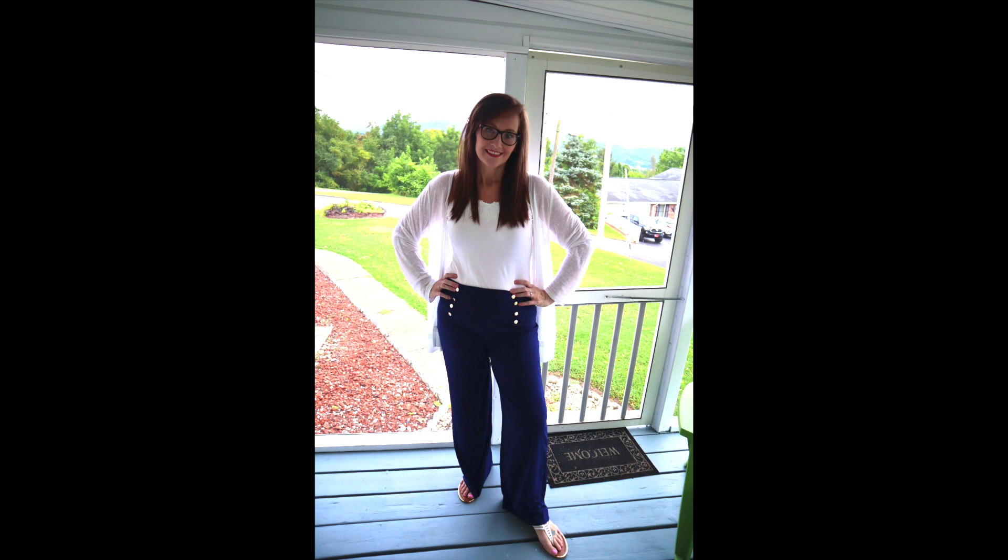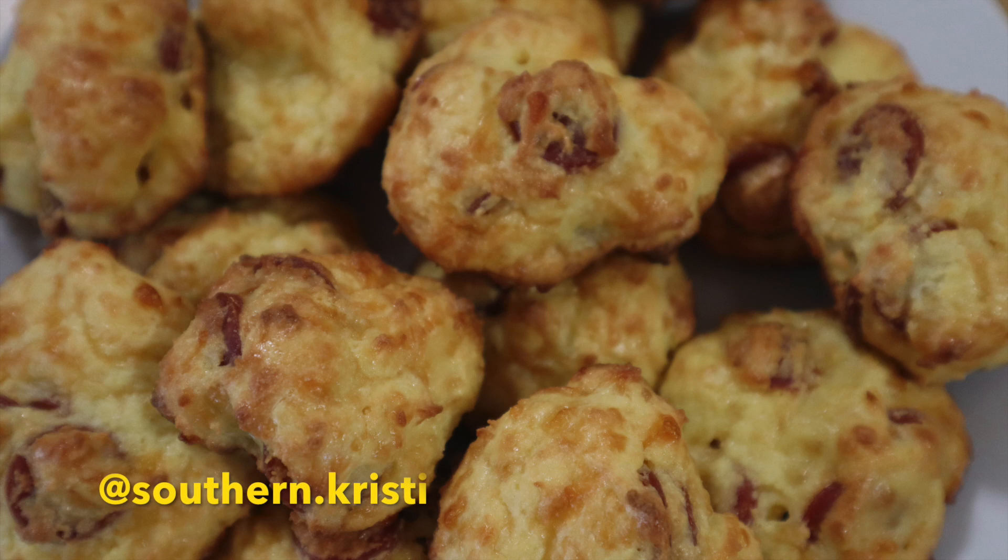Hello, welcome to my channel. My name is Christy. In case you're new here, I just wanted to let you know that my entire family is currently on keto. We have been coming up with some really good recipes and I wanted to share this one with you. Make sure you follow me on Instagram because we do tons of before and after pictures over there and we add to our story daily.